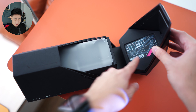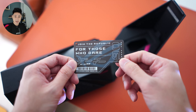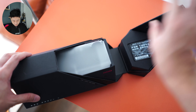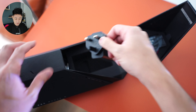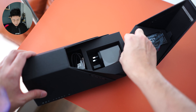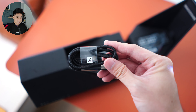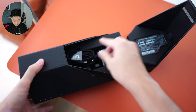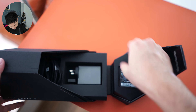Let me show you what else we have in the box. Just like all the ROG phones, there's this card for the AR experience — all ROG phones have it. We also have the charger, which is ROG's standard charger offering very fast charging, and a braided Type-C cable. I love these cables — they are really durable.